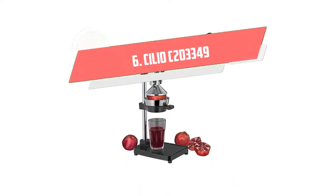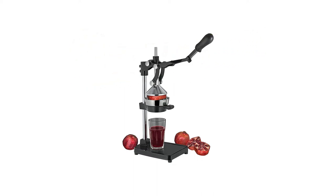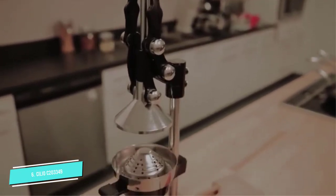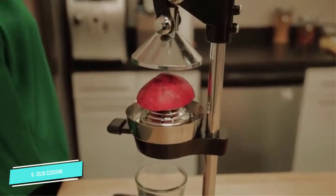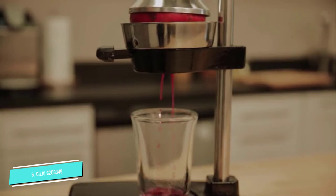Number 6: Cilio C203349. Cilio is the press juicer best for citrus and pomegranates. The Cilio pomegranate juicer is an outstanding commercial-grade restaurant-quality juicer. It takes every bit of juice and retains the antioxidant power of pomegranate juice.